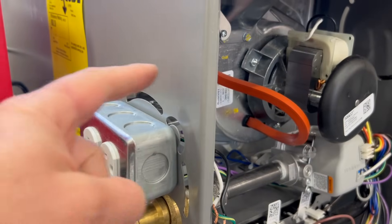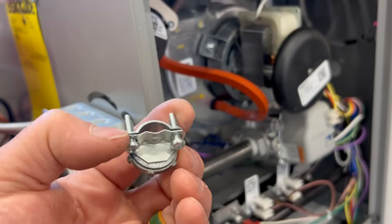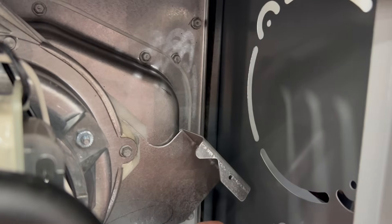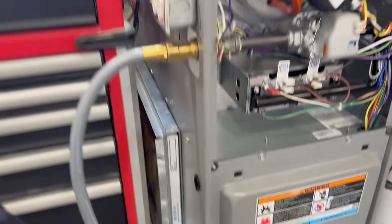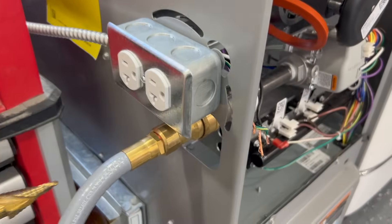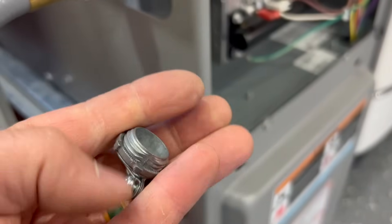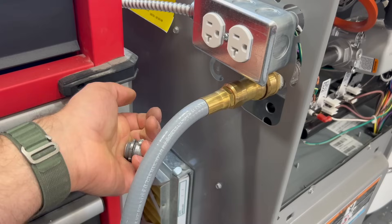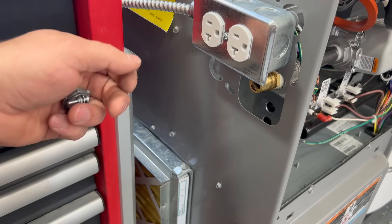Next, we need a hole that our pigtail is going to travel through so it doesn't rub on any rough metals. We're going to use one of these little adapters — you can get these at Home Depot for less than a dollar. If you already have a knockout, this is a three-quarter inch hole and a half-inch fitting will fit in there. Alternatively, we're just going to use a taper bit to punch a hole right here. This ensures the pigtail won't move or vibrate, and it'll have a nice steady connection. Then that pigtail will come out and we'll plug it into the outlet. Note: this is a demo furnace, so I have a quick connect here for making demonstration videos.